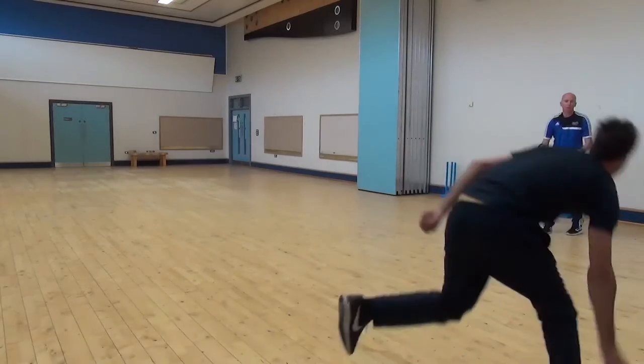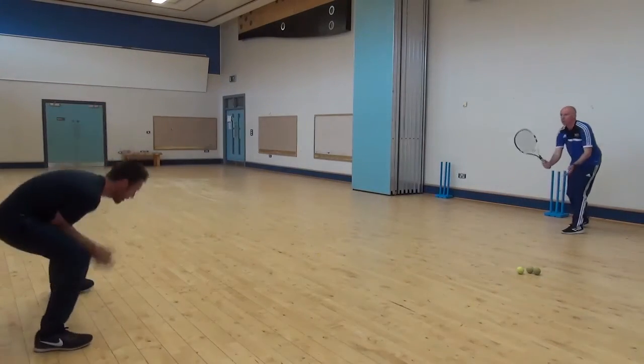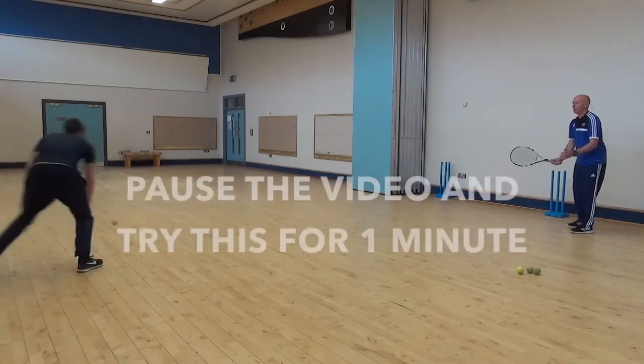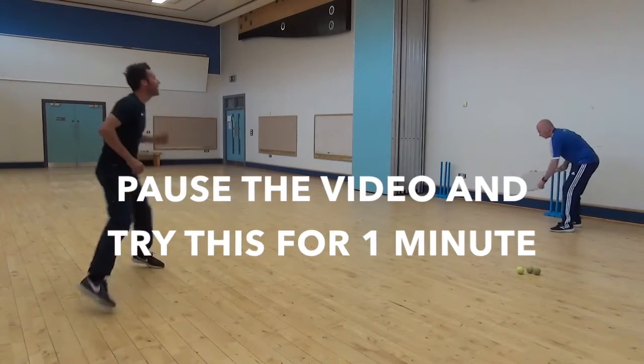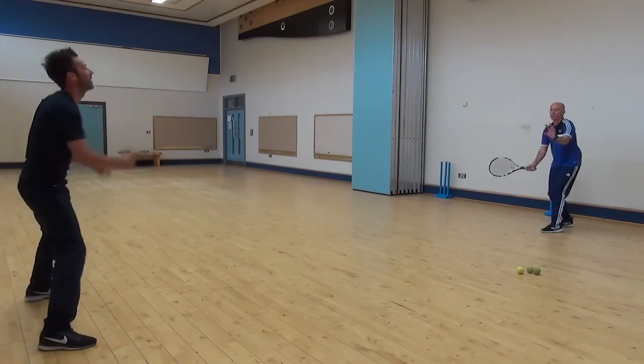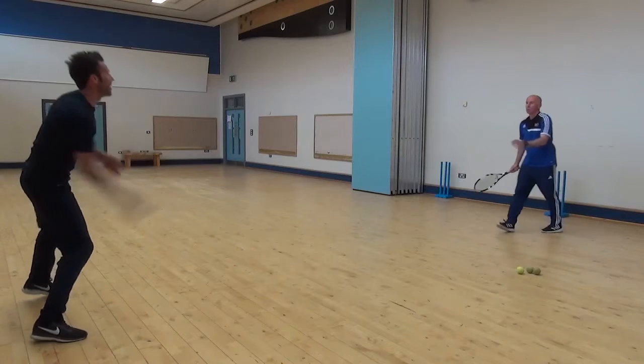Nearly a right force there — go again. Good reactions.